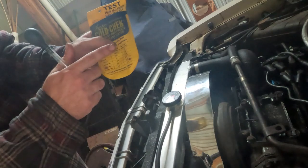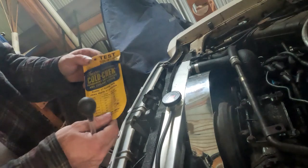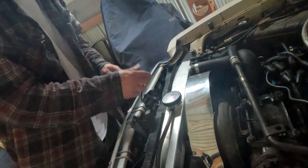Now when you have none it just runs at the standard 212 degrees, and that means it's time to change your fluid.